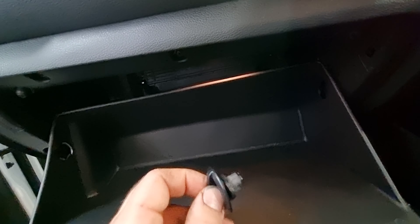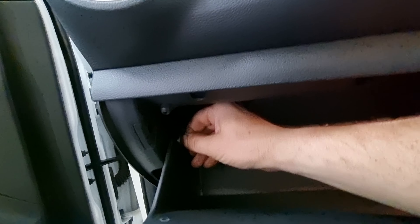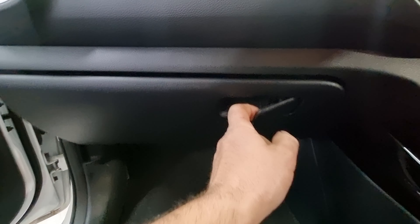Pop your glove box back up, pop your strut on, grab your glove box locks — that's what we want to call them — and then put those back in. Twist that one in. That's that. Put our glove box up and check that it opens alright.